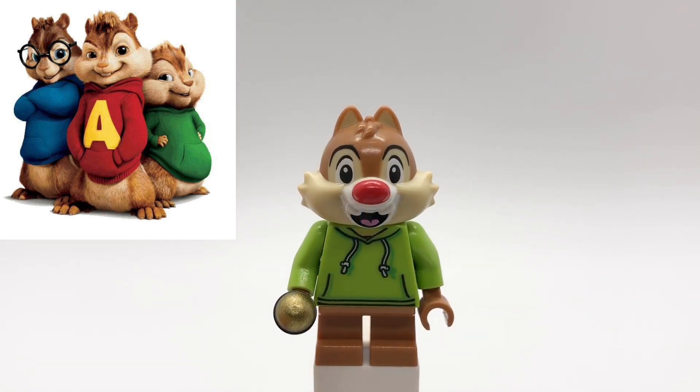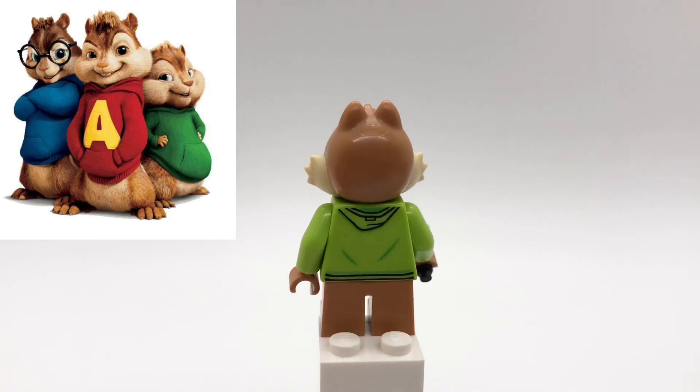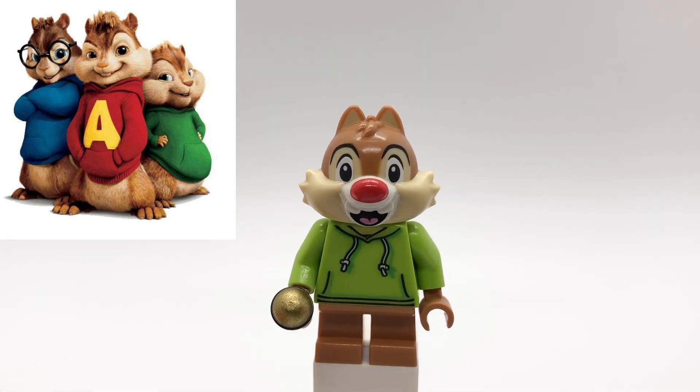And lastly here is Theodore. I also got his torso from the Funfair People Pack, but it comes in a lot of sets, and then his legs are ETs.